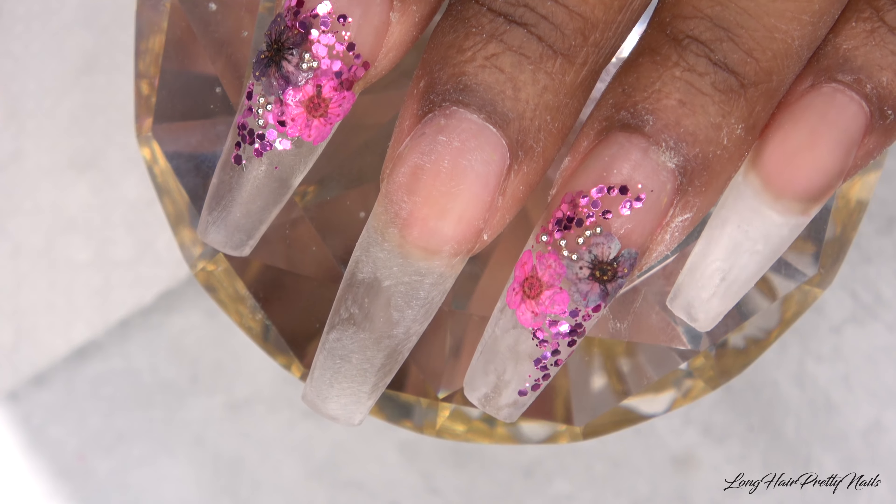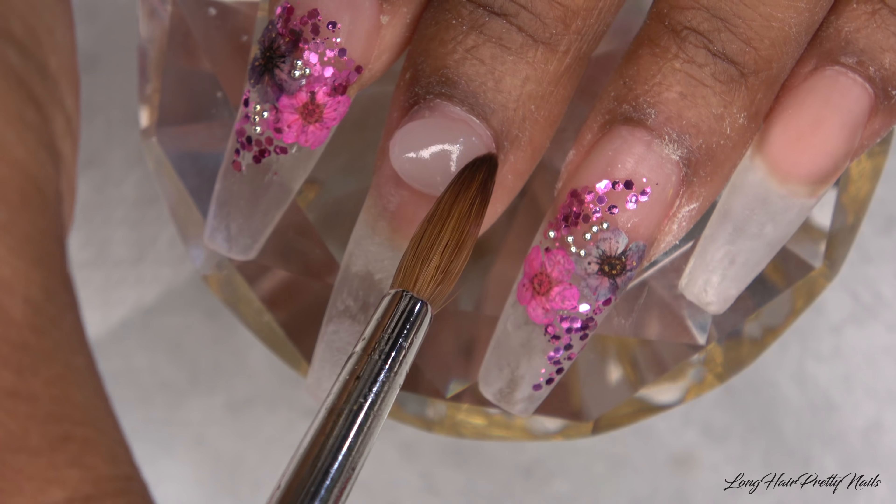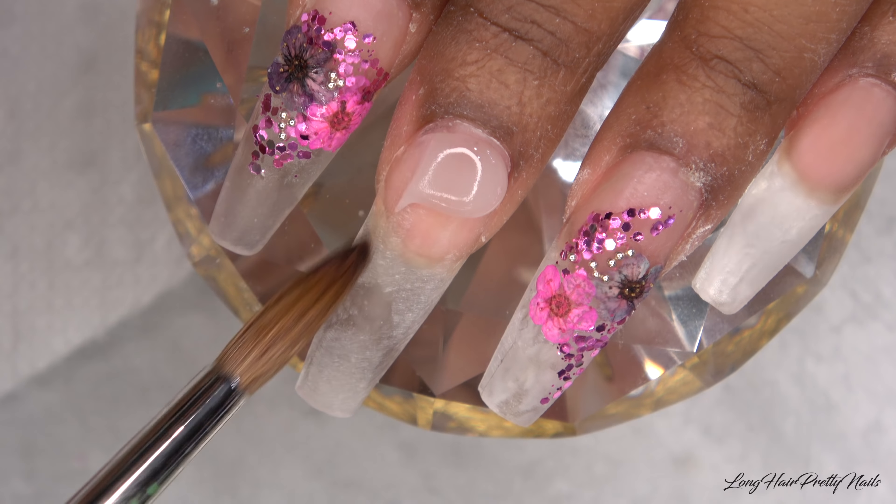After that I'm just going to let these flower nails dry and move on to my middle finger and just build that nail up with a clear as well.